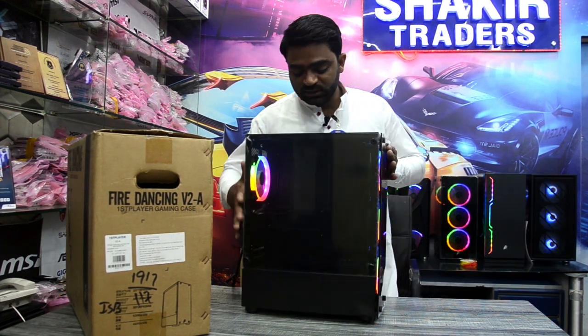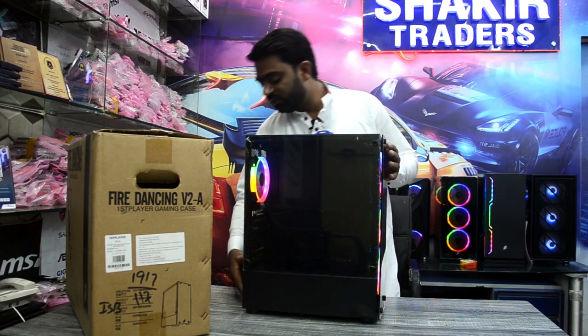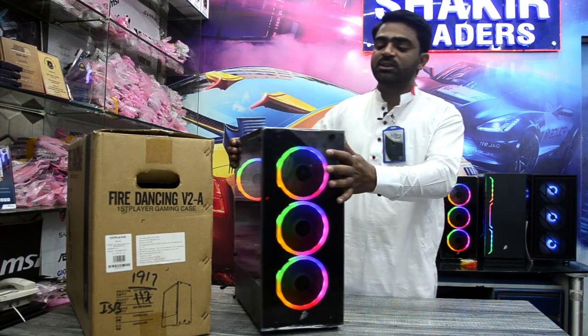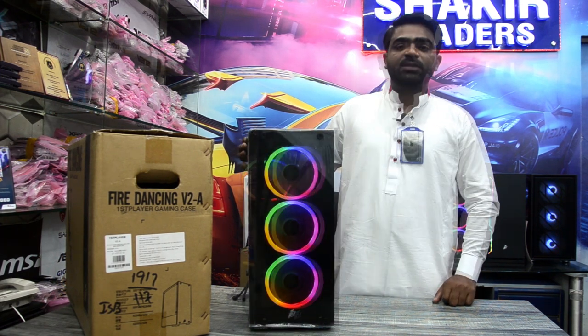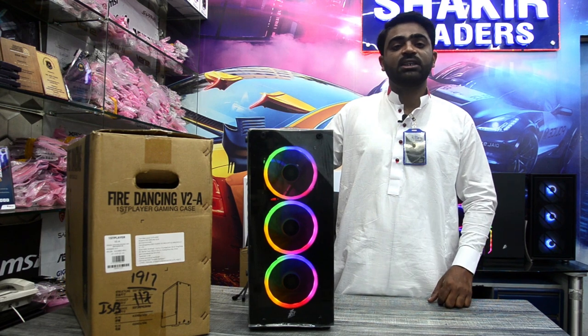With this, you can fit ATX and Micro ATX, and you can see the power supply. USB 3.0 and 2.0 at the front. The price is with 4 fans. You can also add 2 more fans.